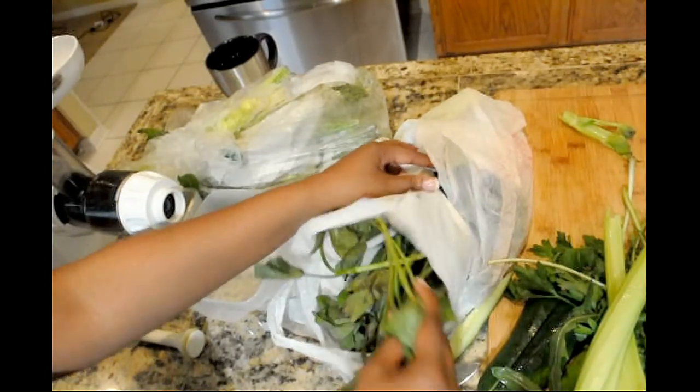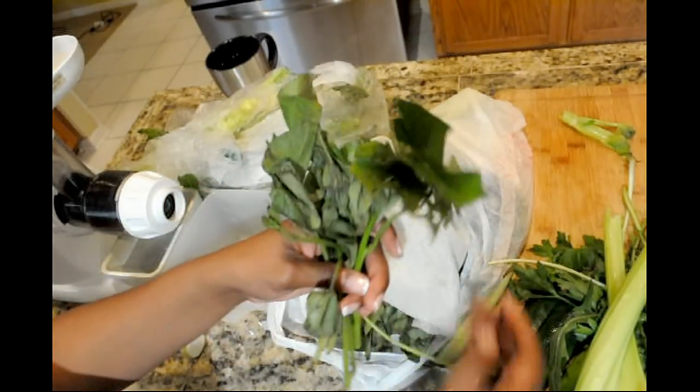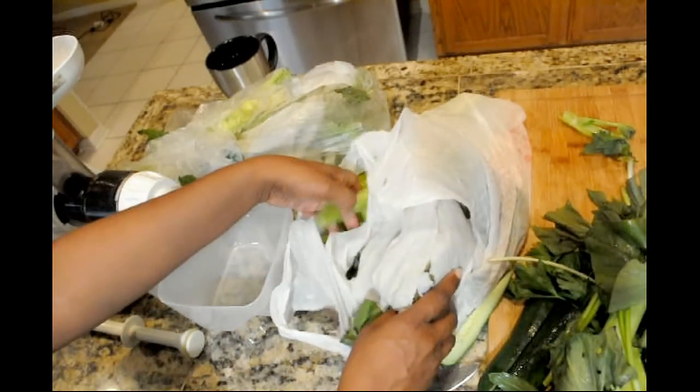So this is what it looks like when they've been in the refrigerator for a while. That's about a week old and those are our sweet potato greens that I got from the farmer's market. And you can see they're dry, the paper towel's damp, and they still look nice and healthy.